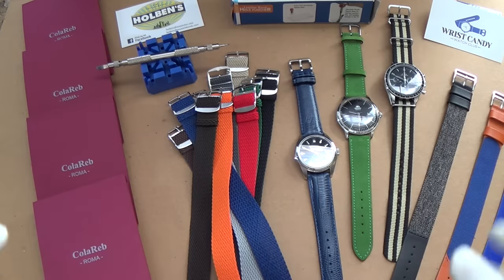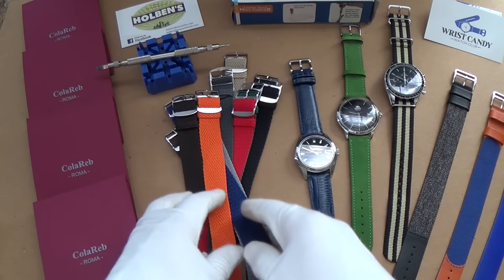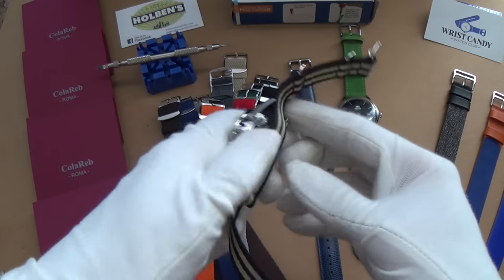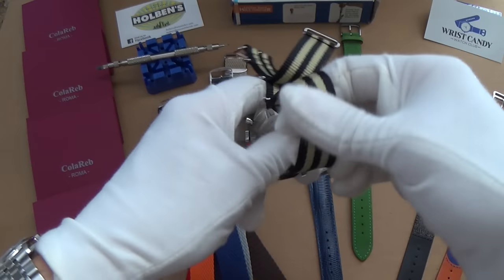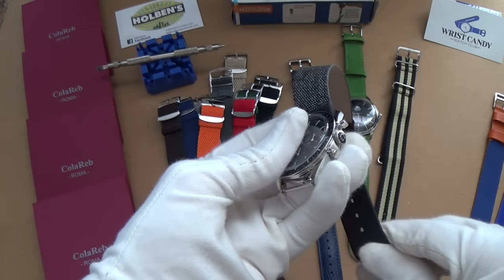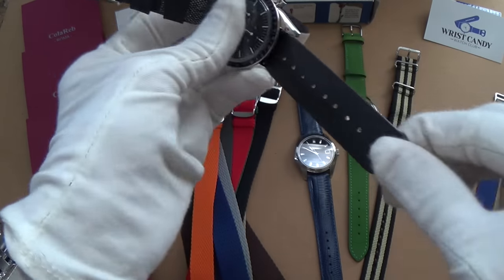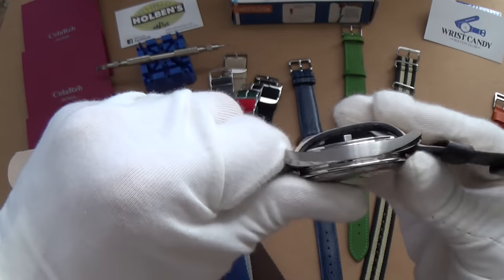We've also got a fantastic load of perlon straps provided by Wrist Candy. I thought we'd start with this new product and get the old Speedmaster out to see what it looks like. Let's remove the Wrist Candy Watch Club NATO — which I really do recommend. It's a bit of a stiff fit because the lugs on the Speedy are 19mm and this is a 20mm strap, so it's quite rigid. Buckle always on top — just pull it through nice and tight.